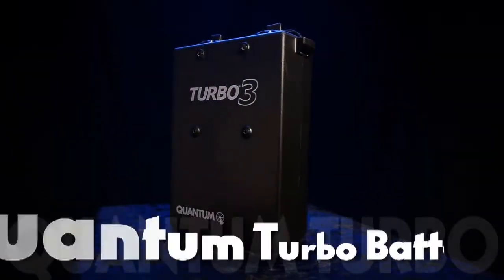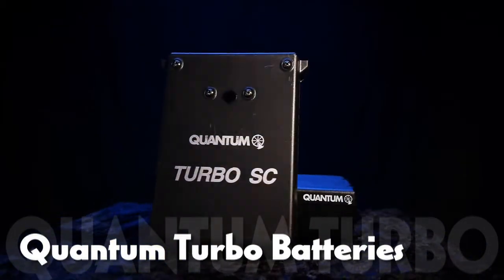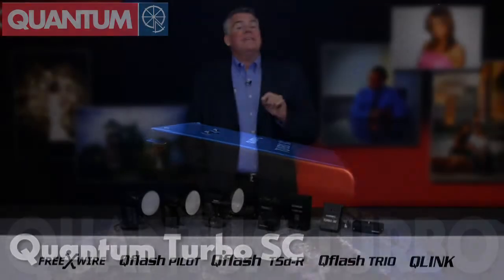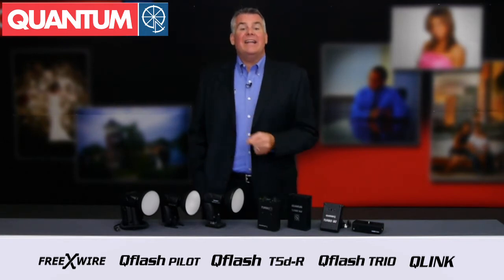How do you choose the right Turbo for you? There are so many to choose from, but here are a few of the most popular power solutions. The Turbo SC is small, lightweight, and clips easily onto your belt, a QBC clamp on a light stand, or even inside a jacket pocket.